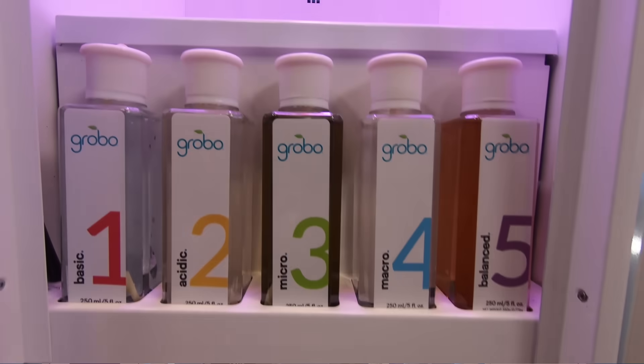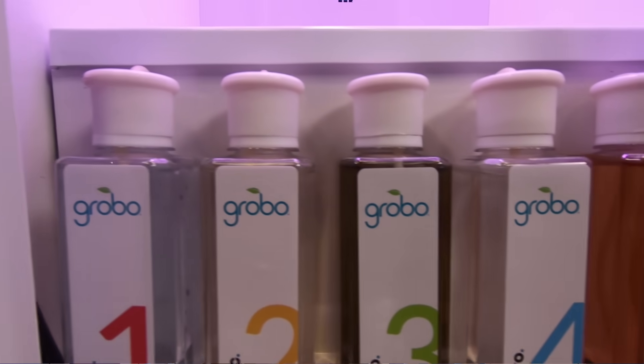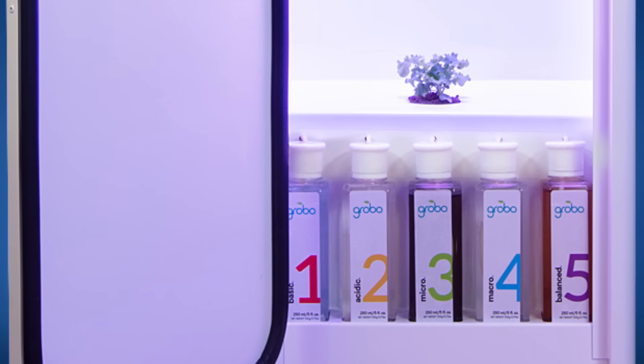As we approach the bottom of the unit, we find our five nutrient bottles. Bottles 1 and 2 balance your pH every hour, and bottles 3, 4, and 5 feed your plant each week.